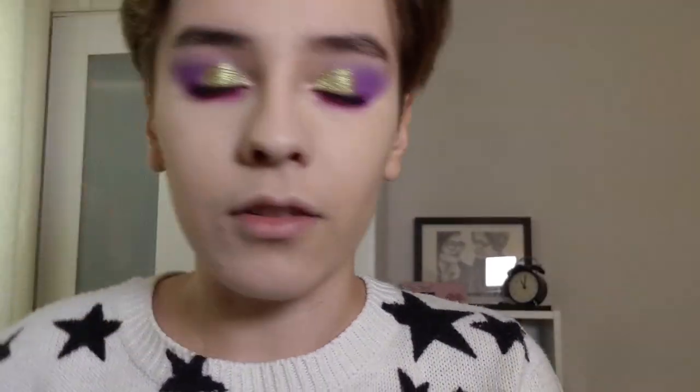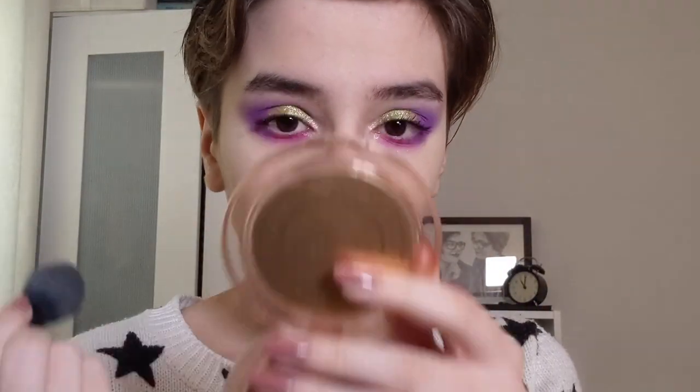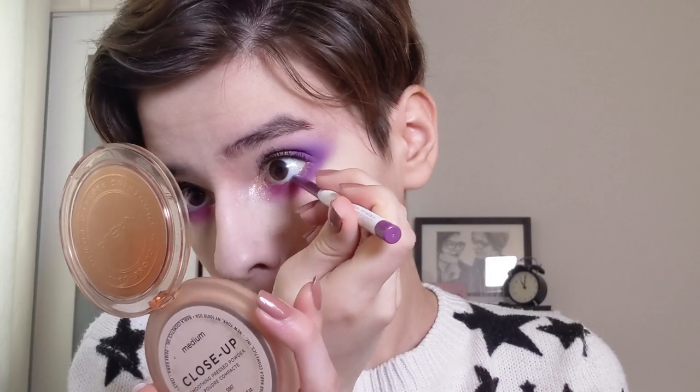I have a little bit of glitter fallout on my face so I'm just going to see if I can whisk that away. I'm going to pop on a bit of eyeliner in my waterline - for that I'm using the Colourpop cream gel liner in the shade Piggybank. And that is the eye makeup all done.